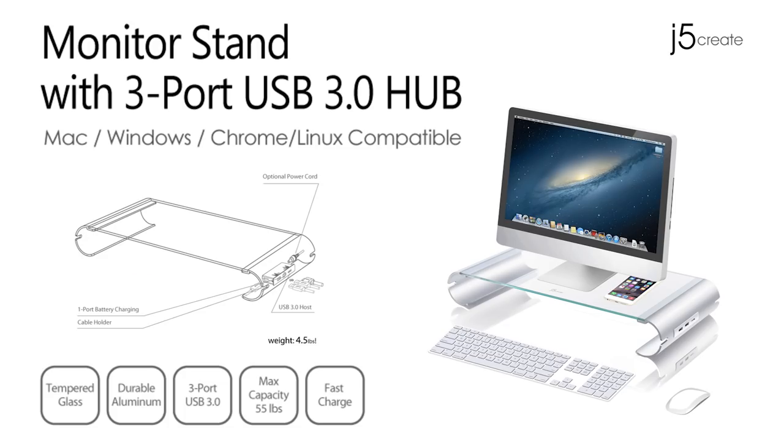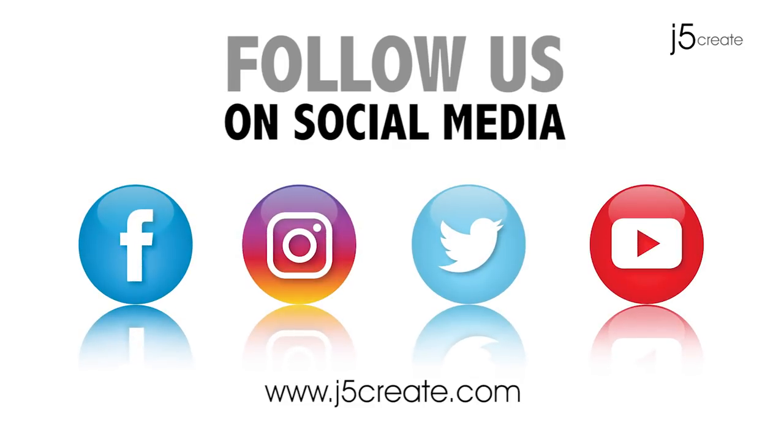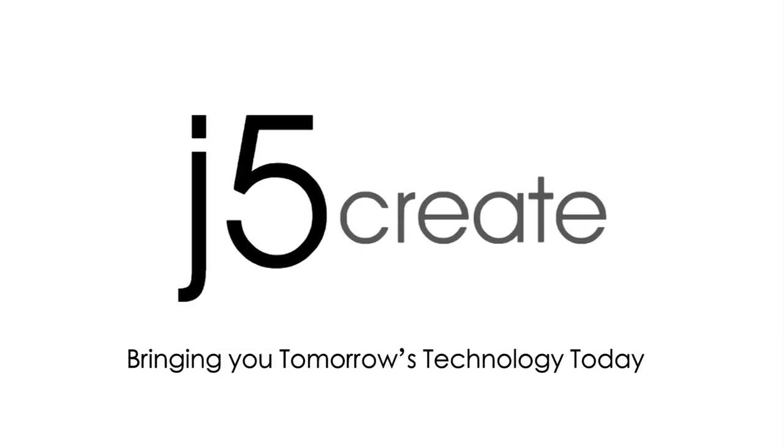The JUT325. Follow us on social media. Visit us online at J5Create.com for a full list of products and technical support including live chat.